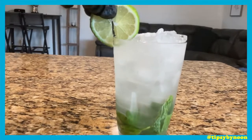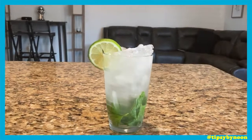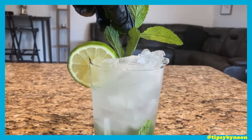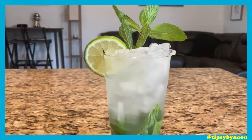Now I'm gonna garnish it with my lime, cuz it's gonna complement the lime juice. Then we gonna get one of the mint leaves and stick it over top, just like that — make it look real fancy.